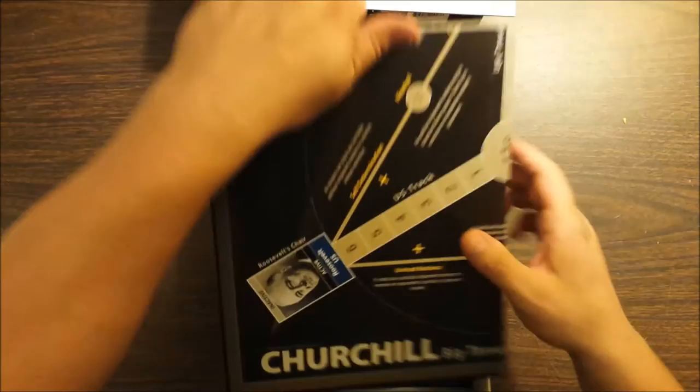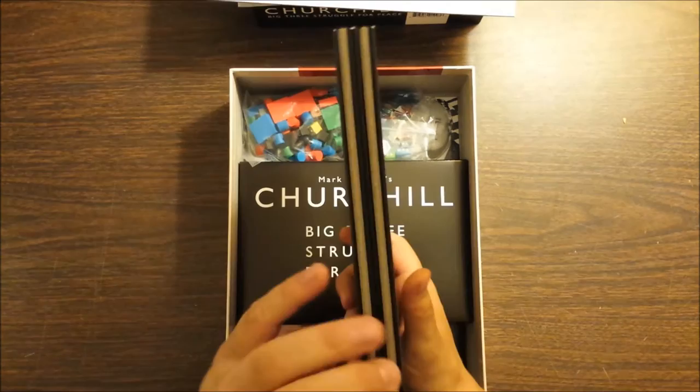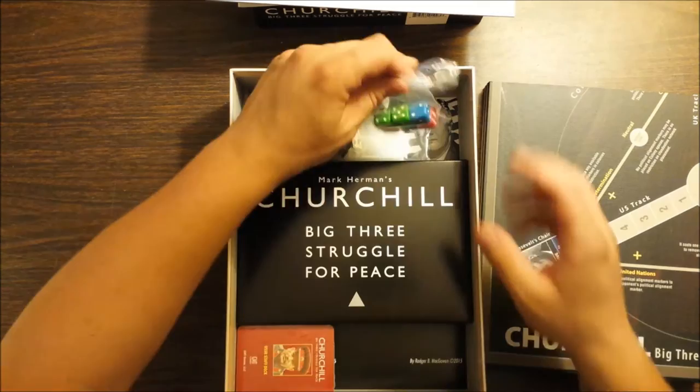And you have a board — we'll take a look at the board in a minute, but it is a mounted map board. I really like GMT's mounted map boards. It looks like an eight-fold in this case.